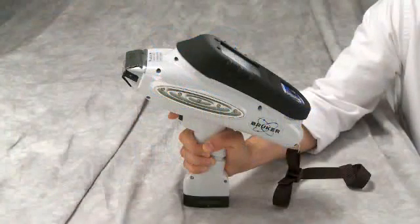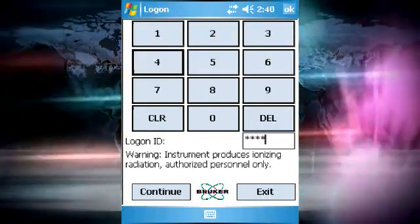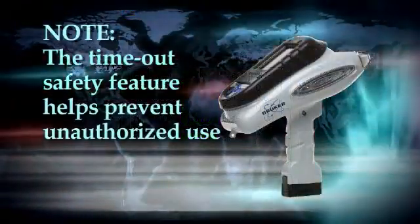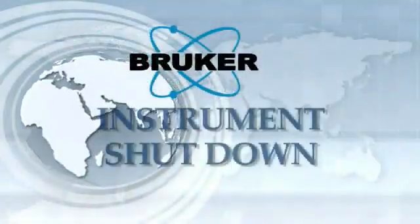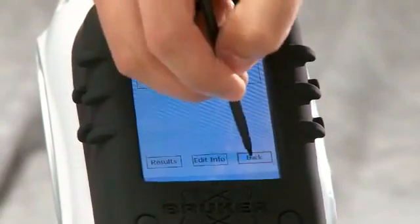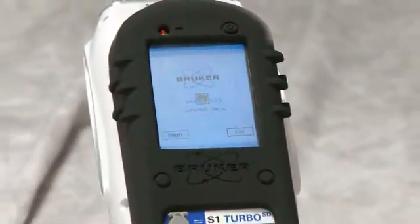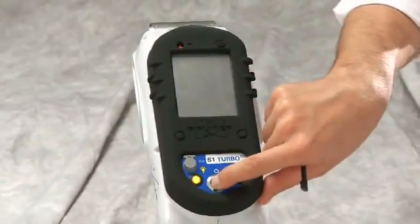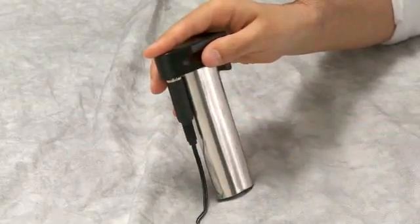If the instrument is unused for about 10 minutes, the password screen will appear. To restart the analyzer, simply input the instrument password and the analyzer will return to the exact state it was in when the timeout occurred. This timeout is part of the safety precautions so that an untrained person cannot operate the instrument. To shut down the instrument when you have completed your work, simply tap the right-hand button on the bottom of each screen until you reach the PDA home screen. Then press the PDA power button and the analyzer's power button to turn each off. It is recommended that while the S1 Turbo is not in use, the PDA and the analyzer battery should be attached to their chargers.